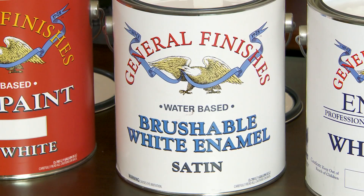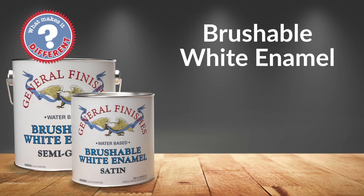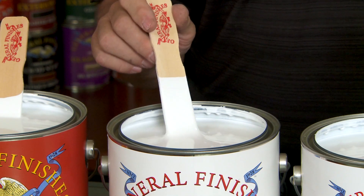Brushable White Enamel is a two-in-one paint and top coat. We love the way it flows and levels, producing a factory quality finish. What makes this different? It can be brushed, rolled, or sprayed on site. It can also be tinted to custom colors using most zero VOC water-based colorings. This is a cabinet finisher's dream.